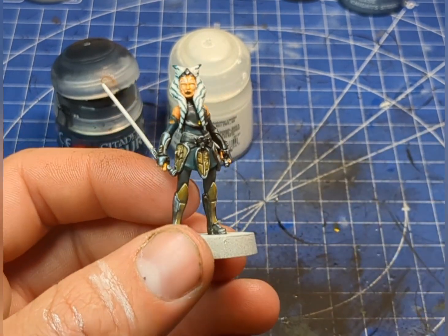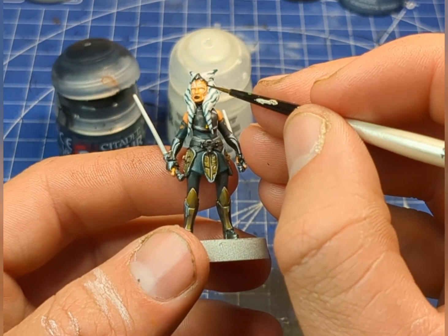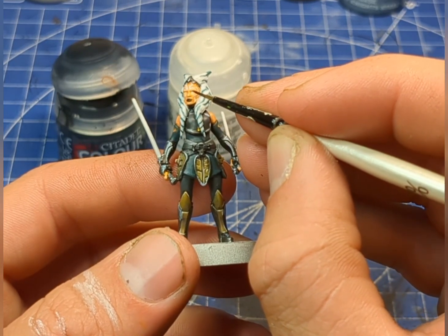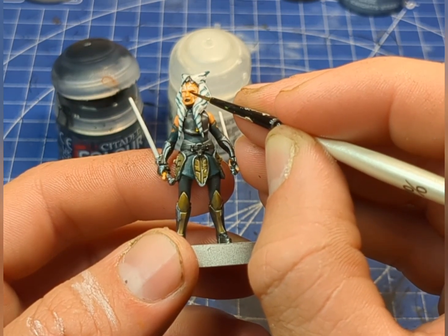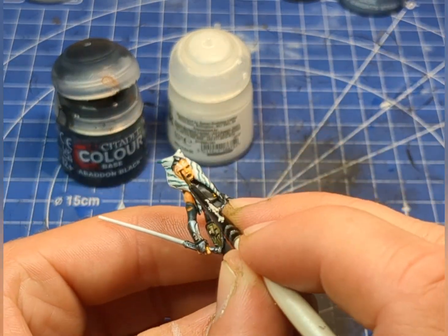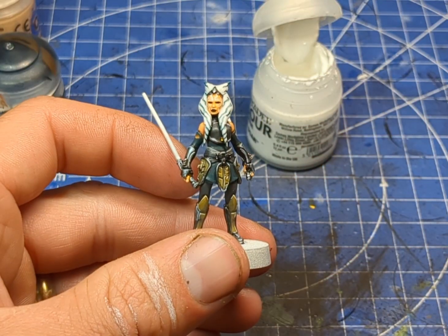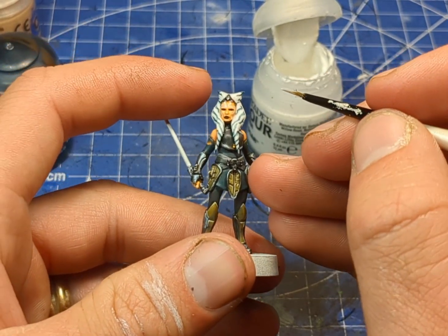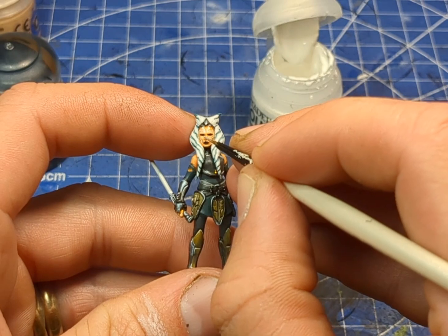I had to just tidy up the lips a little bit — I wasn't too happy with it first time around. Now we're going to look at the eyes. I'm going to take black, nice and watered, and you want to be as steady as you can. Then I'm going to take white — using the tiniest brush we can find — and very carefully do two dots either side of the eye.